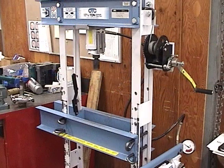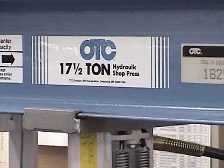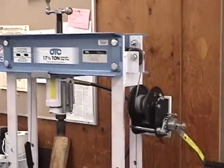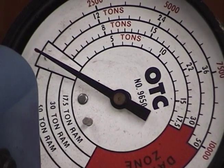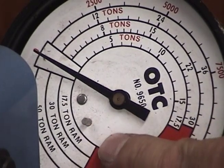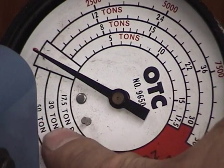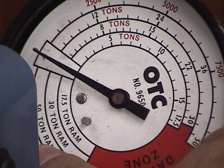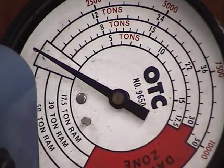An alternative to using a puller is to use a press. Here I have a 17 and a half ton press. Looking at the scale: the inner scale is 17 and a half ton, the middle will be used for 30 tons, and the outer for 50 tons. Therefore, the inner scale is used here.